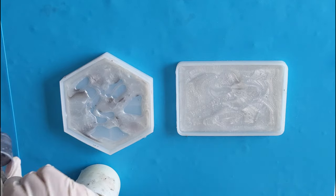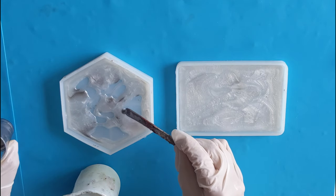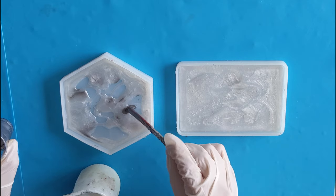Now I will pour white to fill the molds. I am taking extra caution with the hexagon as the inside will be the top of the dish.